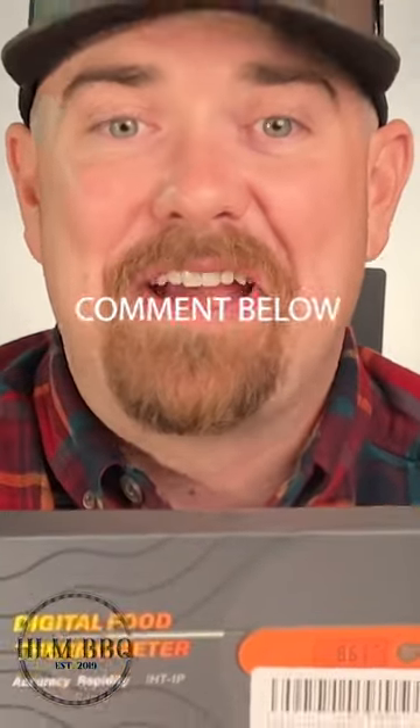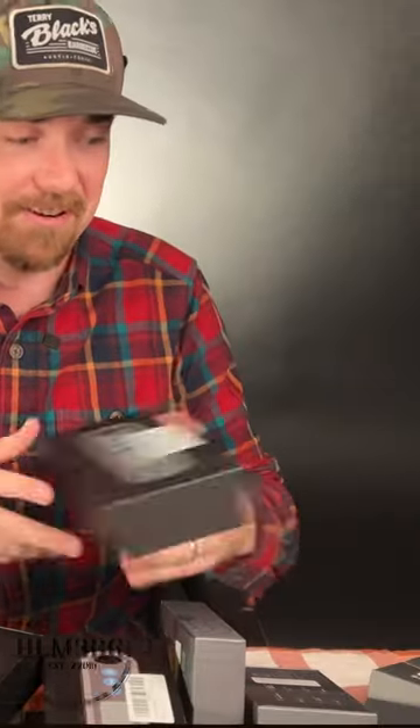We're coming to you guys because you've supported us and we need some help with creativity. What I want from you guys is to tell us what we should be sticking this probe into. Whoever gives us the best idea, I'm going to mail you one of these Inkbird thermometers and send you some seasoning too. We have all these thermometers and we need things to stick them in.